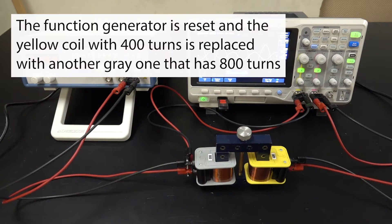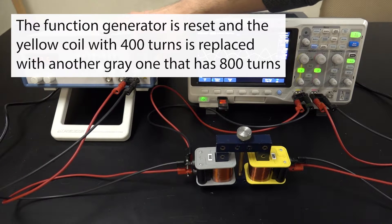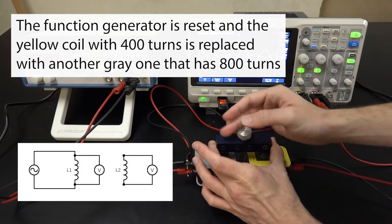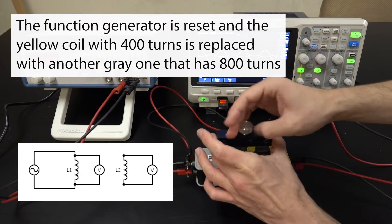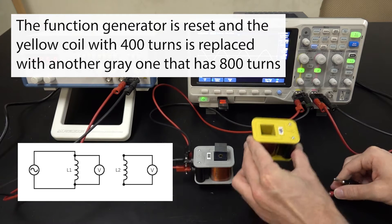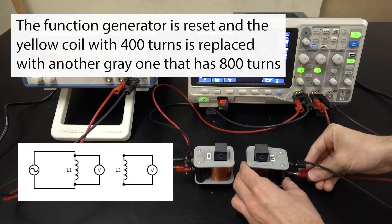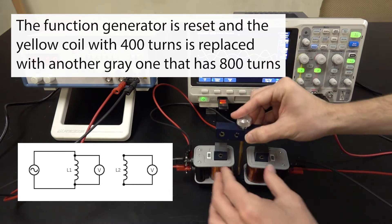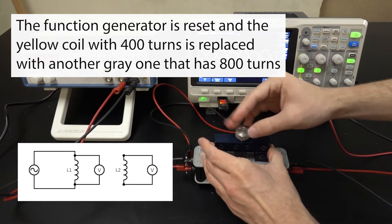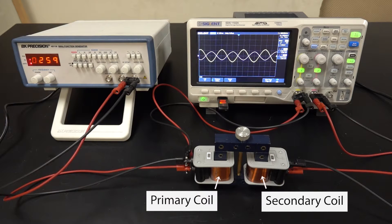Note that the secondary coil is not physically attached to the primary coil in any way other than through the iron core. But you can also just remove the iron core completely, set the secondary coil next to the primary coil, and you'd still be able to measure a voltage like we are now.